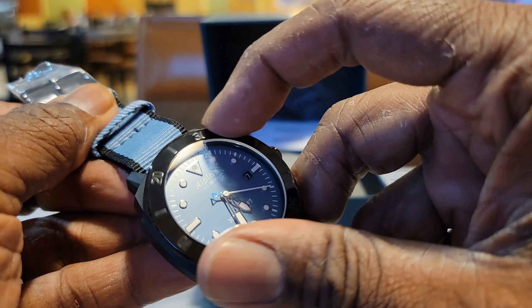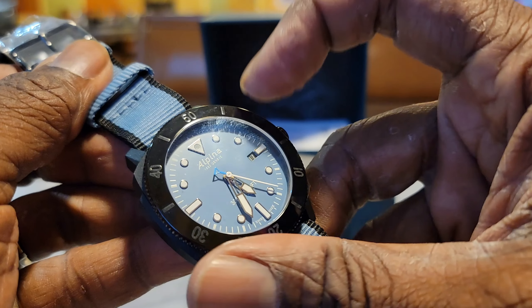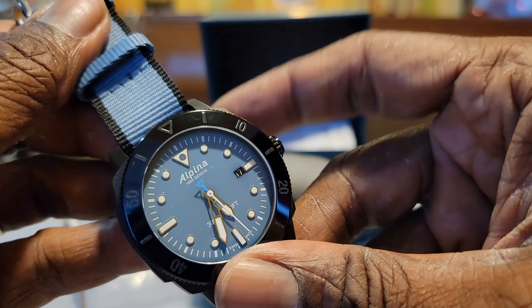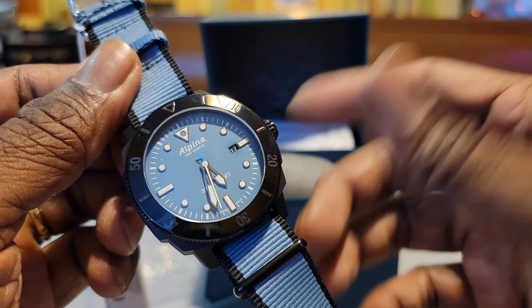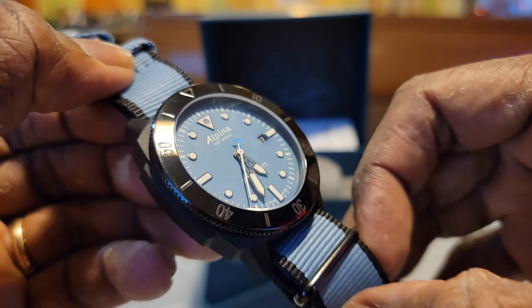I want to feel that crown — it has a very low audible click to it. Not bad, I've heard better, but not bad — still satisfying.